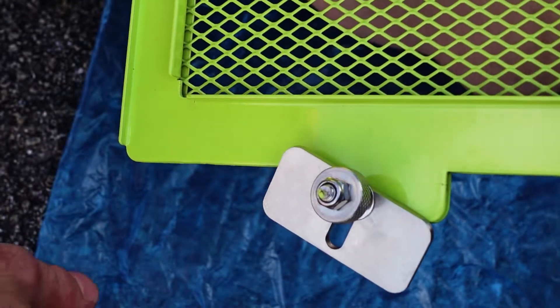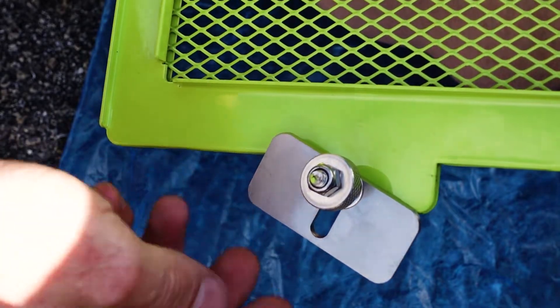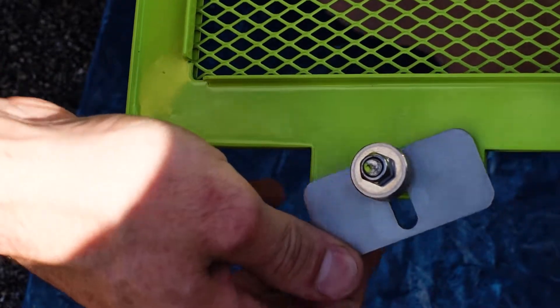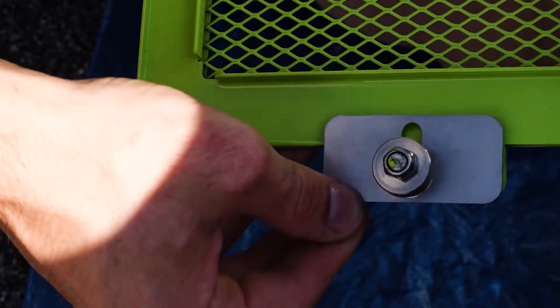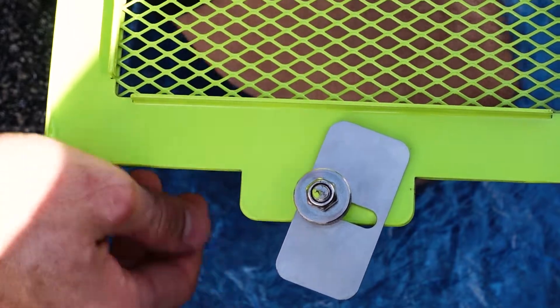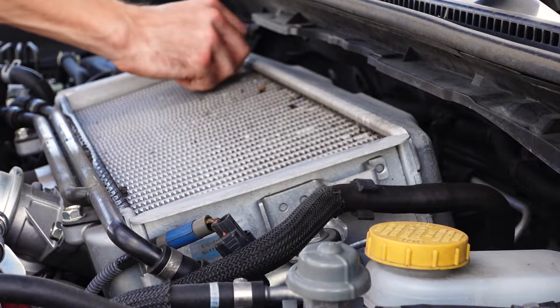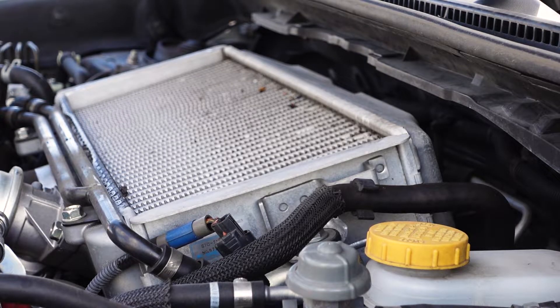The threaded washer is going to be used to pinch down on this plate, and then this locking nut is going to hold it all together. Essentially, we're going to place this down over the intercooler, and this plate is going to go on the underside and get tightened down. I'll show you that as best I can — it should be very simple. We're going to go ahead and clean off the intercooler and get rid of any big obstructions.